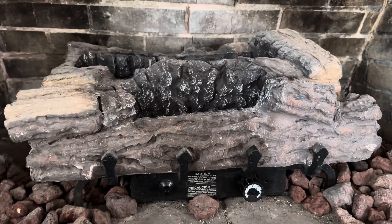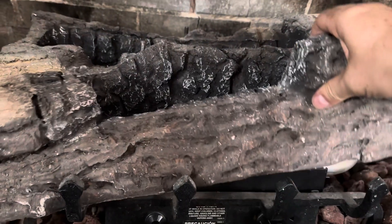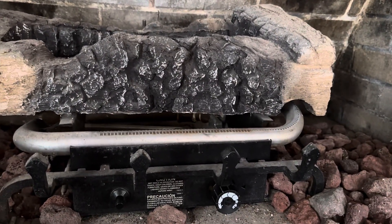Looking back at the fireplace, you'll see these foam logs. The easiest thing is going to be to take out the front foam log and just set it aside momentarily, so that way we can see the pilot light when it's lit.